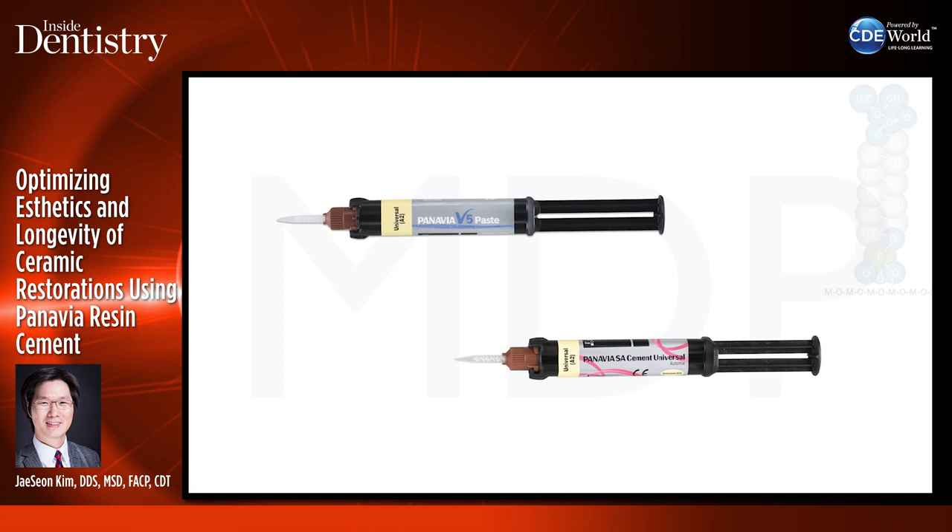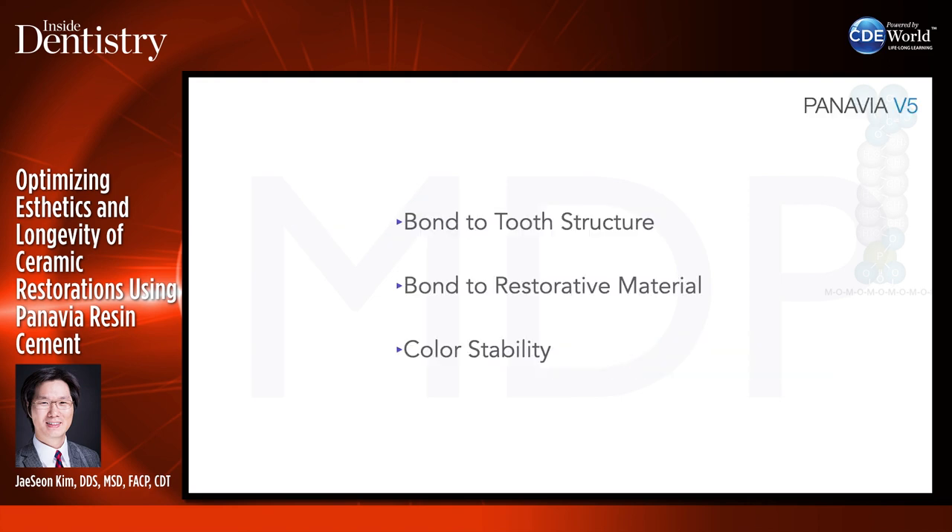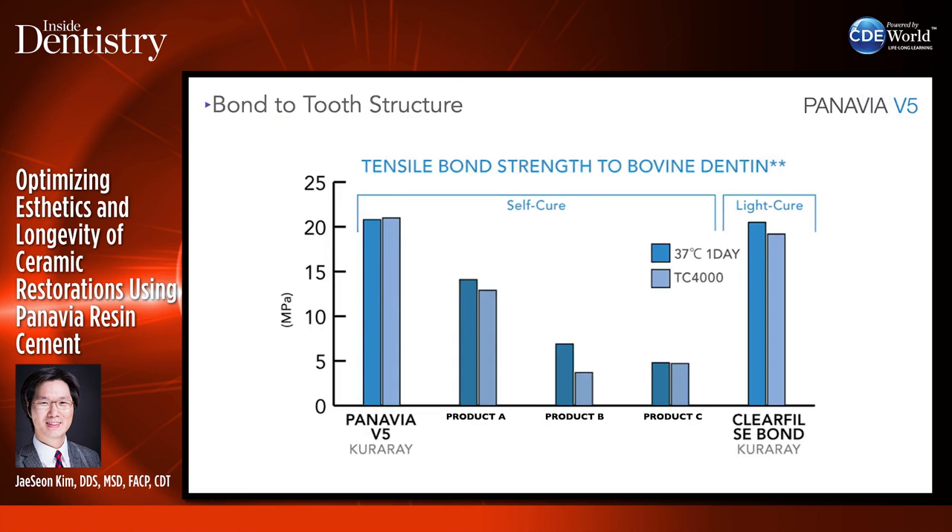Panavia V5 is the cement I use most, probably about 90% of cases in my practice. Let's start with the bond to tooth structure, how it bonds to restorative material, and the color stability of Panavia V5.